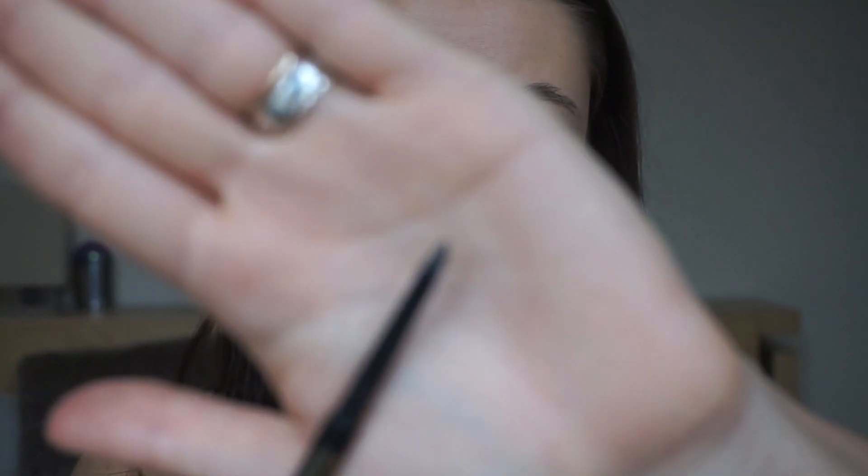Next thing I'm going to do is eyebrows. I'm going to use my Soap and Glory Brow Archery in the colour Hot Chocolate. It's a dupe for the Anastasia Beverly Hills brow pencil. I would normally use my Makeup Forever one, but we're trying to keep this budget friendly. I start at the edges — oh, this is really weird. Since I've started using my Makeup Forever, which is a really grey taupey colour, this feels really warm to me. I hope it's not looking red or anything.